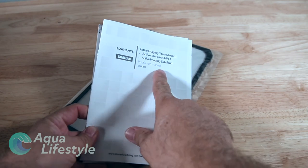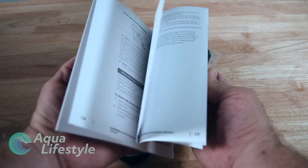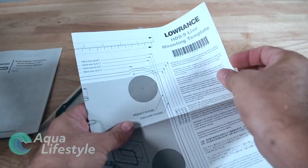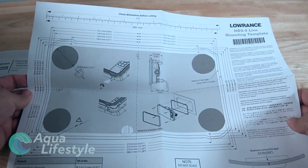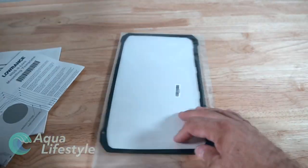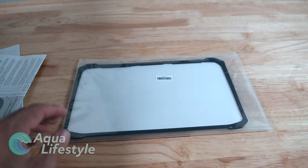Next in the package is the active imaging instructions for the transducer - how to mount it, how to wire it. You've got a template: if you're going to flush mount the unit you've got a nice template for cutouts. Very self-explanatory. And then if you are flush mounting it you've got a gasket for the back of the unit too, which is really nice.